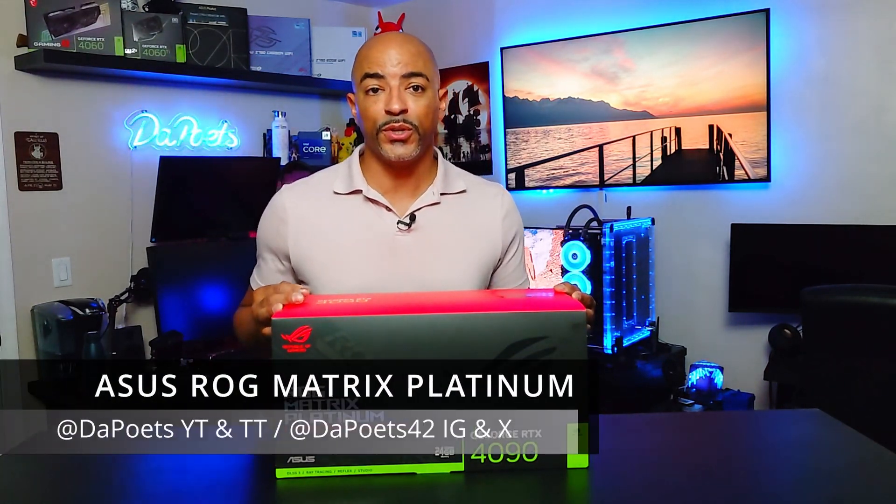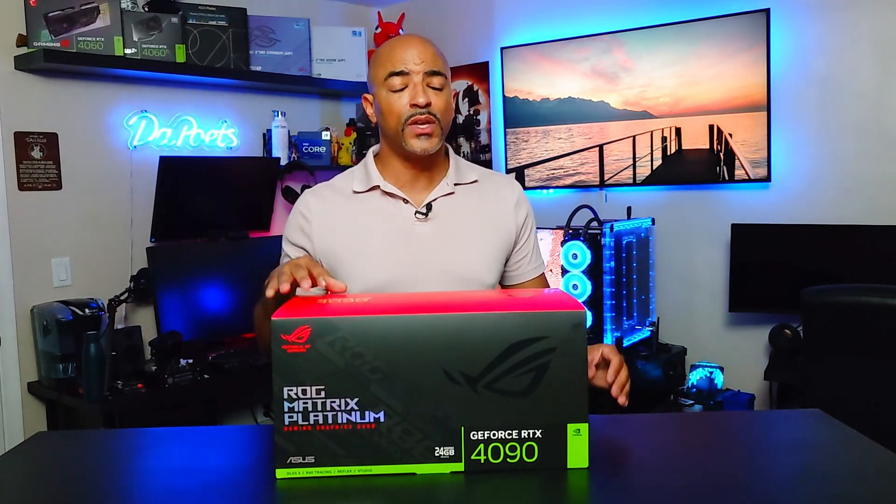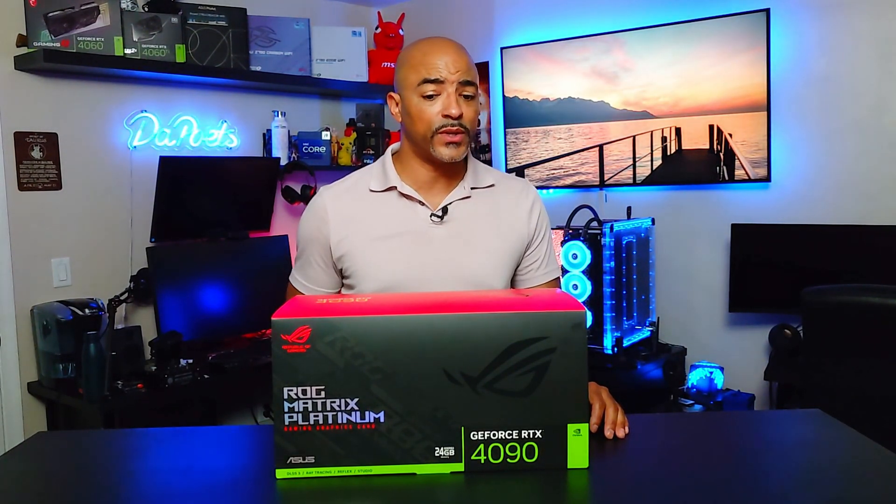This may be the most powerful GPU you may be able to get your hands on if you're lucky. This is the ROG Matrix Platinum. This is a whole new level when it comes to the 40 series of GPUs because it's been a while since ROG has put out a Matrix style of GPU — back in the 20 series actually.